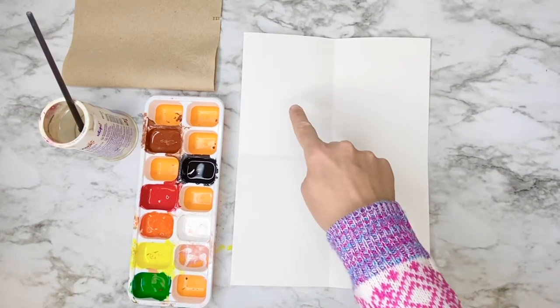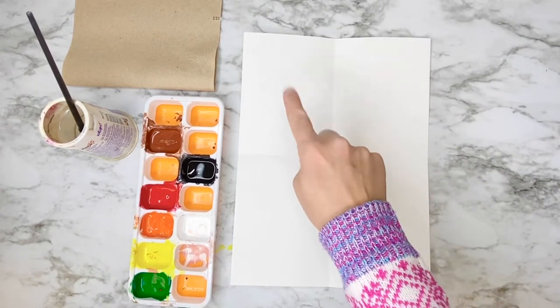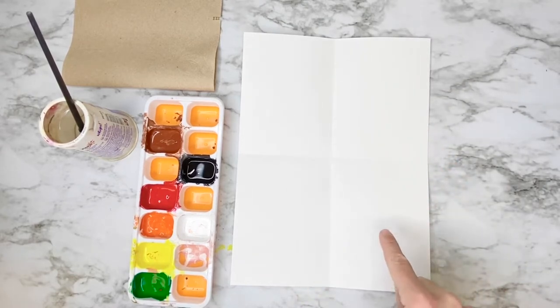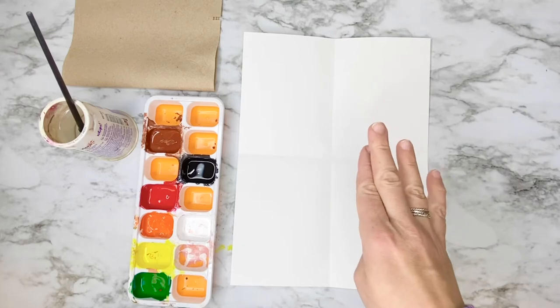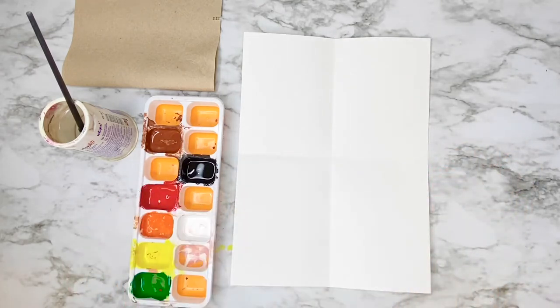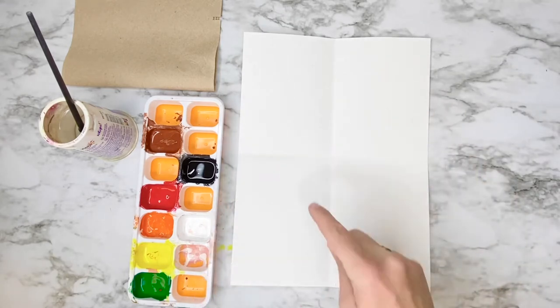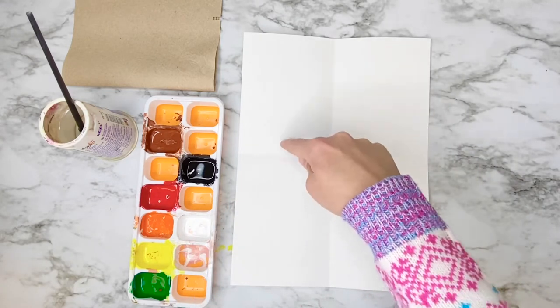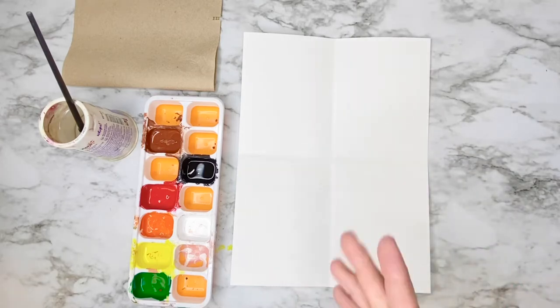Now I'm going to be painting a tree trunk and some branches in each of these four rectangles. I'm going to be using tempera paint, but if you have watercolor paints, crayons, oil pastels, or markers at home you can use any of those mediums — it doesn't have to be this kind of paint. The only important thing is that you have drawn or colored or painted a tree trunk with some branches.